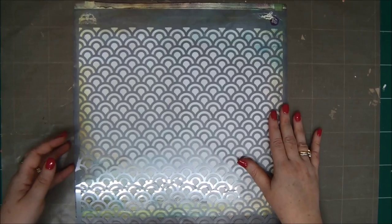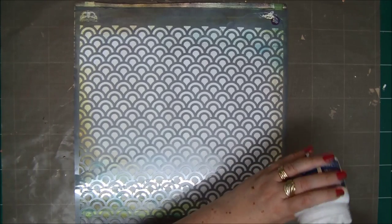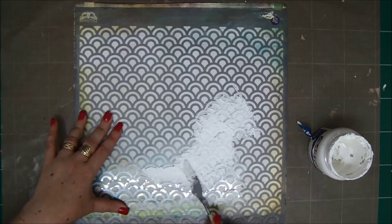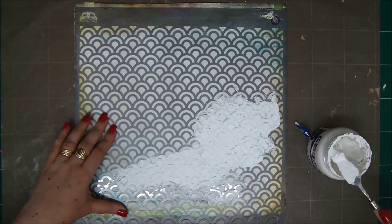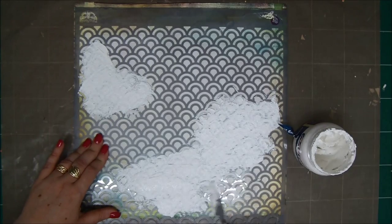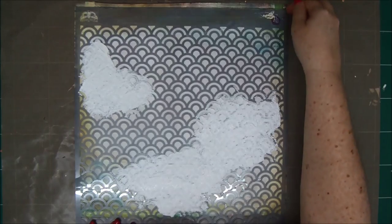I'm going to take my Prima stencil, which I really like — it looks like peacock feathers or small hills and always reminds me of waves. I'm going to use some modeling paste to create this pattern on my paper, just randomly here and there, applying it to my layout. Take it off really carefully. Voila!